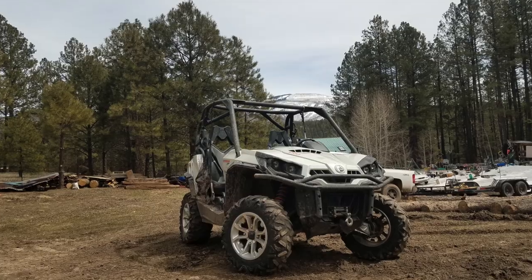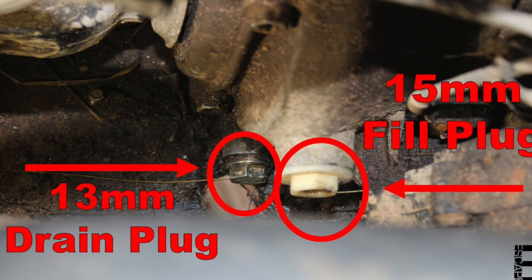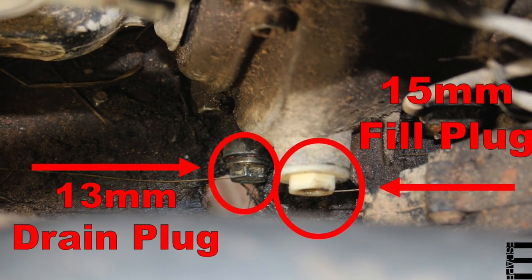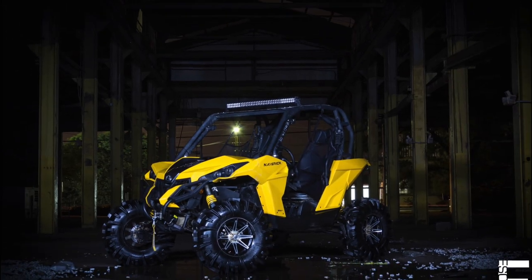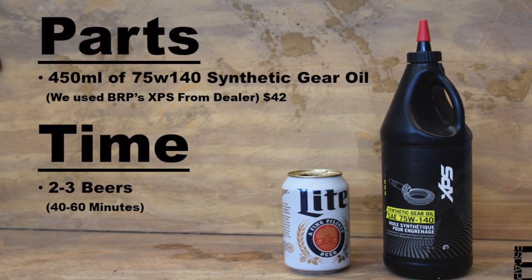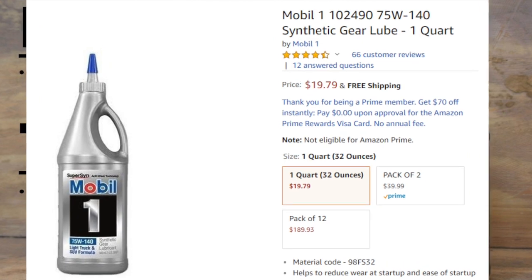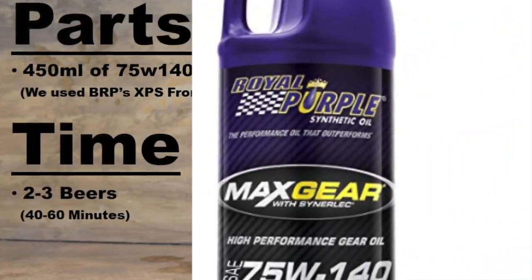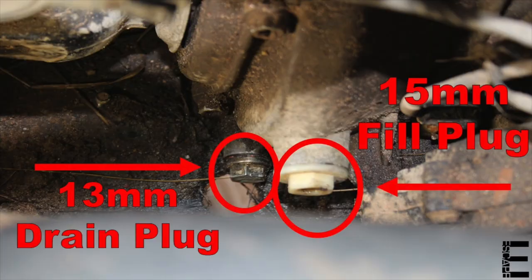BRP suggests replacing the transmission oil every 200 hours in normal trail conditions, or every 100 hours in severe conditions such as muddy or dusty environments. It really doesn't hurt to do it more often, since we get full access to the gearbox's fill and drain plugs every time we change our engine oil. Feel free to pause the video to see the tools, parts, and beers required. Every Commander and most non-X3 Mavericks call for the same 450 milliliters of 75W-140 synthetic gear oil. I chose the recommended $45 bottle of XPS from the dealer, but I'll leave links in the description for more affordable full synthetic options that meet BRP's requirements.